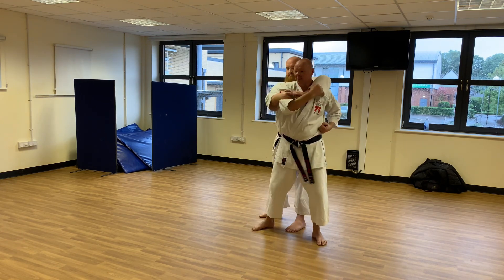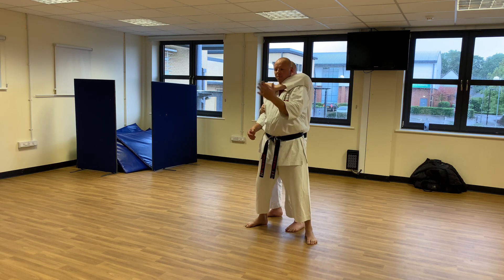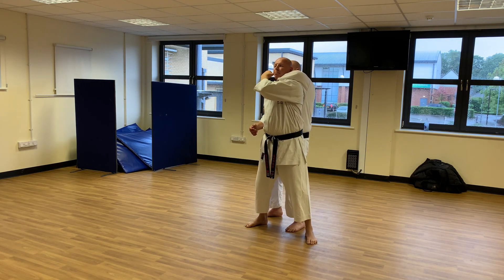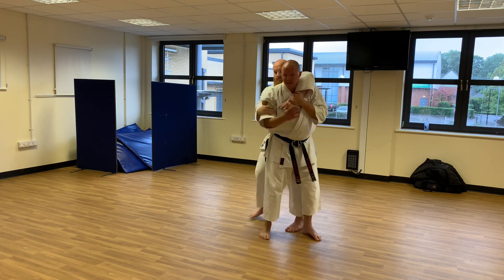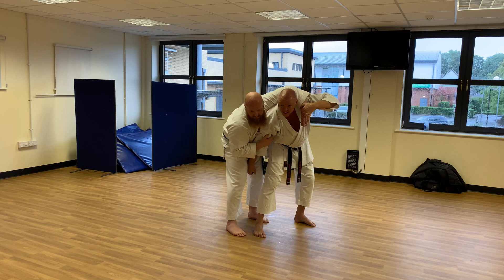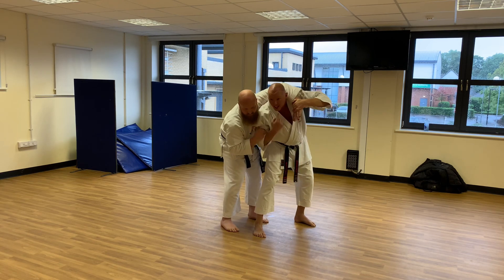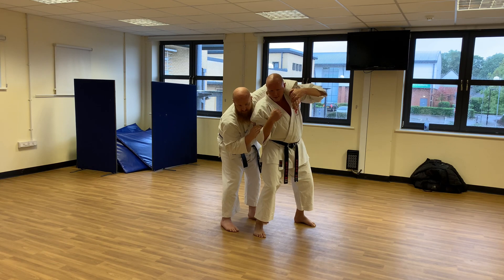The kata tells us to do this and that. If he chokes me with this hand, I use this hand — this hand goes up, not to attack but to catch a breath. Now I can breathe, and one, two, three, as often as necessary I can breathe.